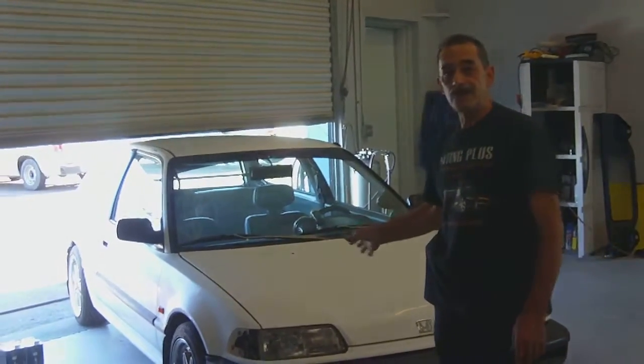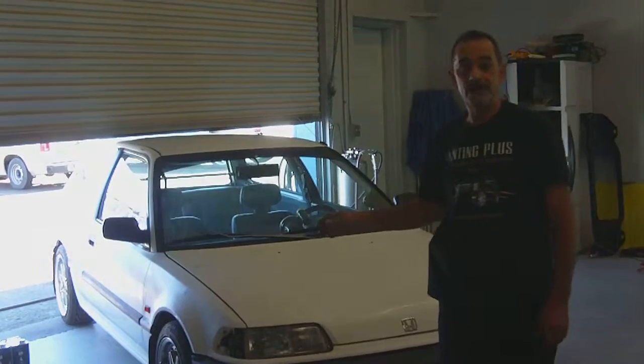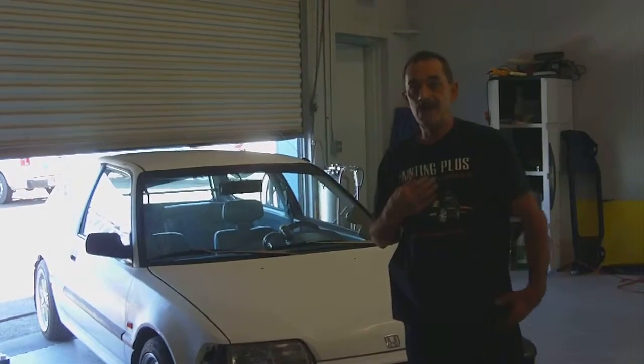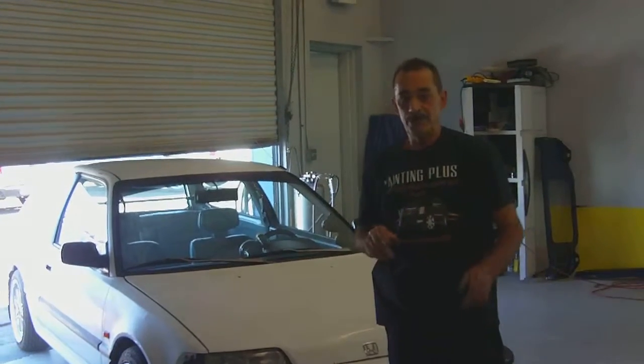We're going to give you a couple of examples on this car of things we've been doing the last year or so. One is to make you a better product, save us some time, and in the long run we're both better off.